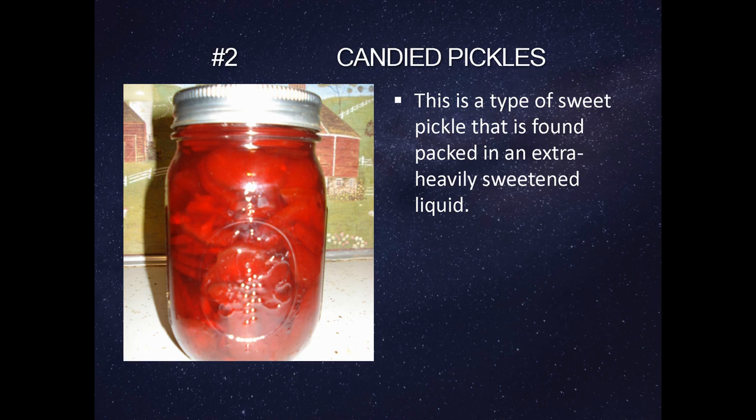Candied pickles. This is a type of sweet pickle that is found packed in extra heavily sweetened liquid.